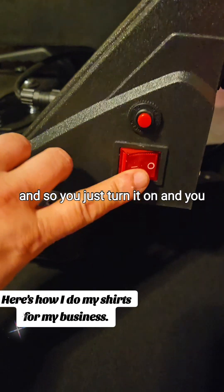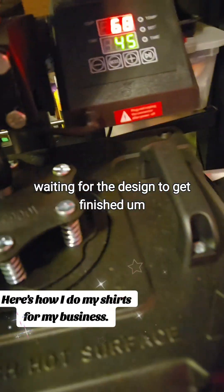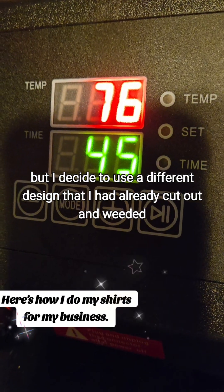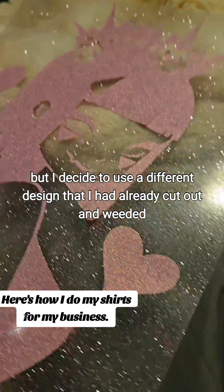And so you just turn it on, and I'm of course waiting for the design to get finished on my Cricut, but I decide to use a different design that I had already cut out and weeded.